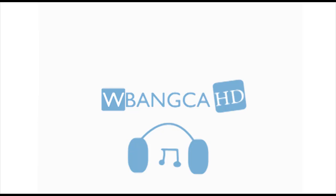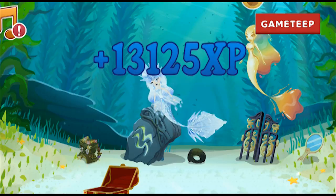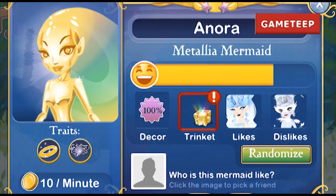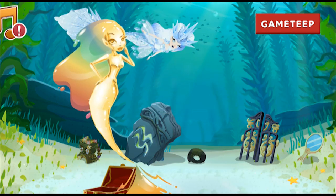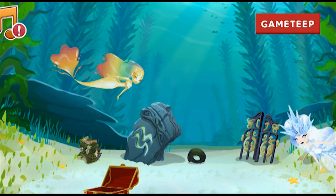Hey everyone, welcome back to another video of Mermaid World. Today we're going to be talking about Metallia — she is the new mermaid. I think she is completely made out of metal, which reminds me of a superhero from Superman. The shell is made out of metal and what's inside is a bulk of energy. I was watching her hair flex around, so probably liquid metal. Anyway, this mermaid is a golden mermaid and looks pretty cool.